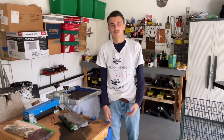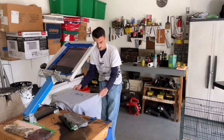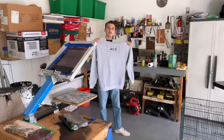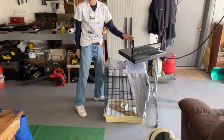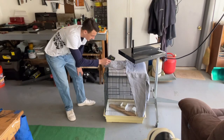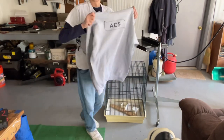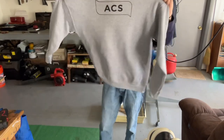We just did a hoodie — it's looking nice. Now I'm gonna take it over here, put it on my drying rack, place this over it. It's cured, came out looking good. Now I'll finish off the rest.